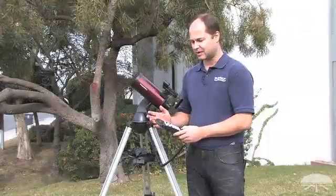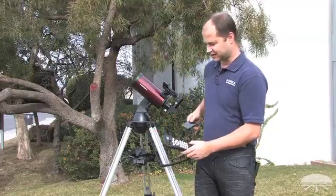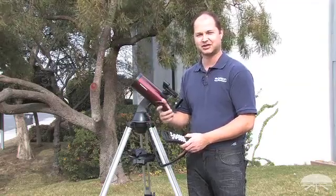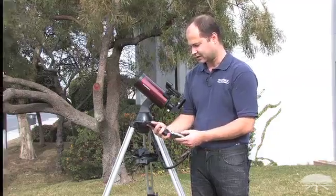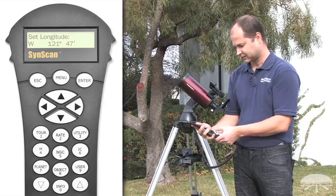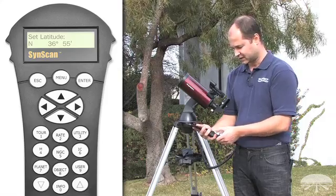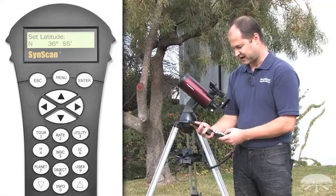It'll give you a warning about not looking at the sun with the telescope without a proper filter. Next is the position on Earth that you need to input — that's your longitude and your latitude. I'm going to look at my smartphone, which will give me my coordinates. If you don't have a smartphone, you can look it up online — just do a Google search for your city and longitude latitude. I am at west in the Western Hemisphere, 121 degrees, 47 minutes. Then it jumps to latitude — we're north of the equator here in the San Francisco Bay Area, 36 degrees and 55 minutes.